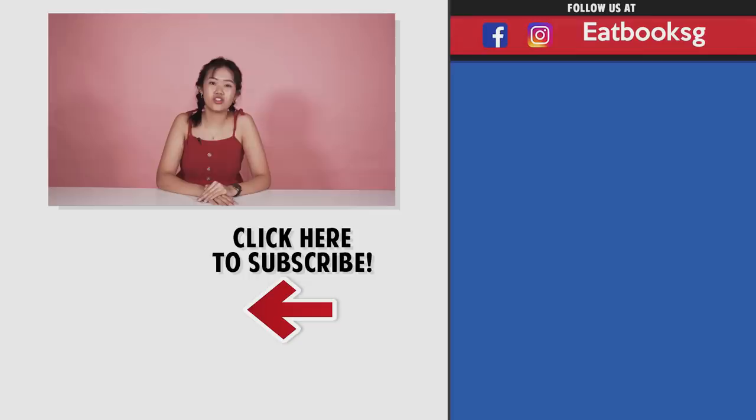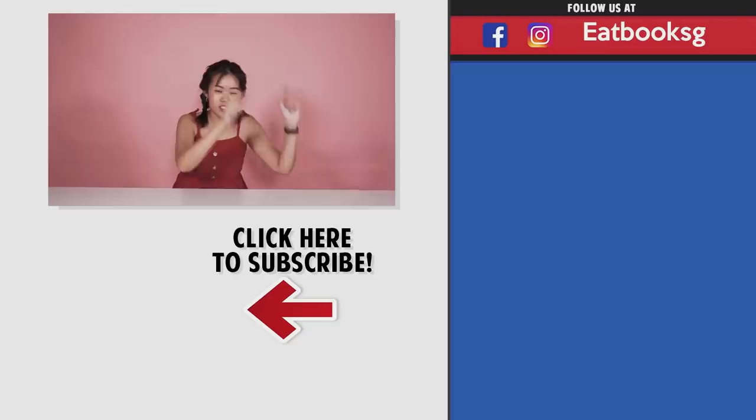Thank you for watching this episode of Ebook Busters. If you like this video, don't forget to watch more over there. And remember to like, share, subscribe. Bye! See ya!